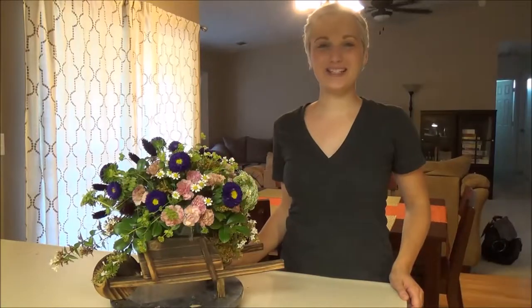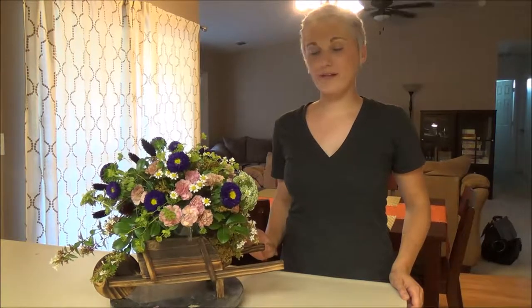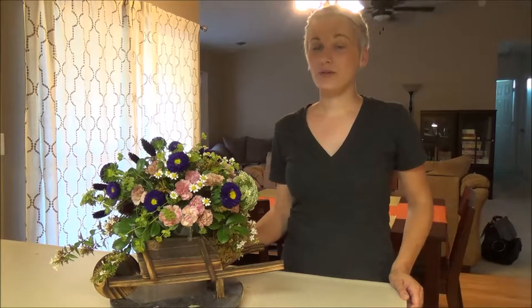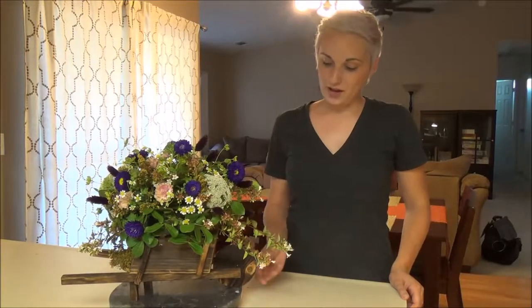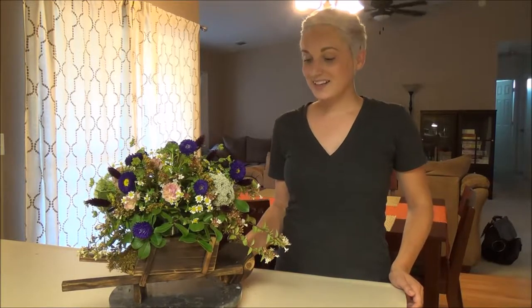Hey everyone, Katie Willian with Valoressa Signs. Today I built this flower arrangement in a little wheelbarrow I found at Michael's. The flowers I found at Trader Joe's and I'll walk you through those in just a second. I think it turned out really beautiful. It'd be really fun for a baby shower or even a bridal shower. If you're interested in figuring out how I put this together and to create your own inspiration from it, just keep on watching.